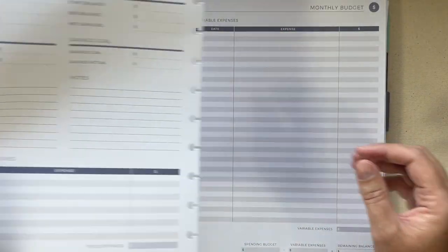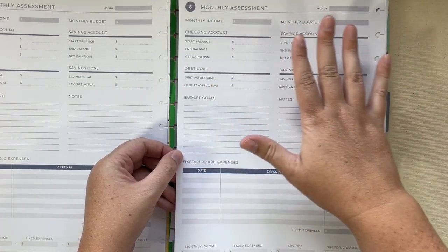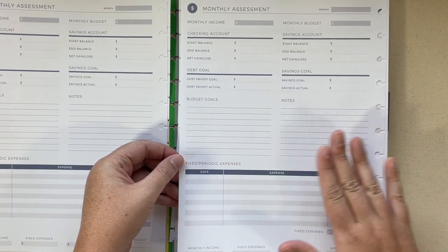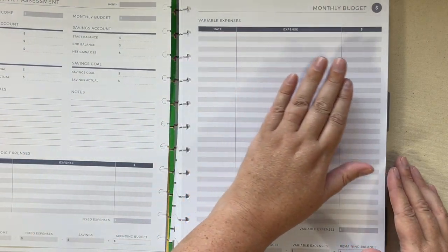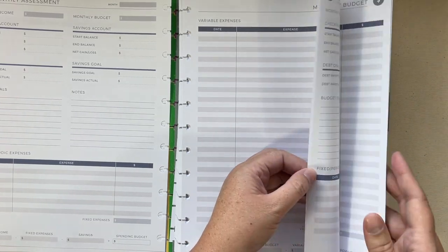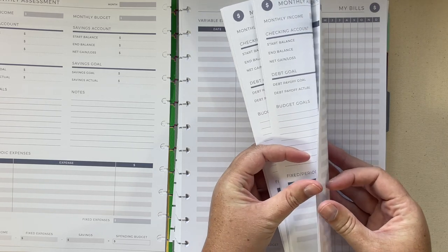I did get the budget add-on. It looks like you get a side with your monthly income, checking, savings, debt, savings goal, budget goals, notes, periodic and fixed expenses. And then on the front you have a date and expense register that you can use like a checkbook register. You get several of those with the budget add-on.